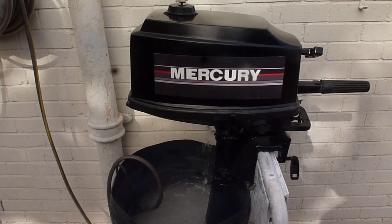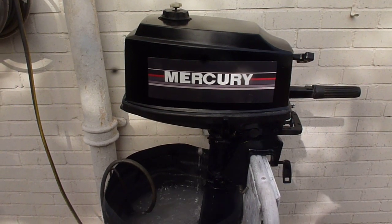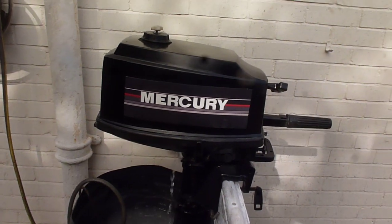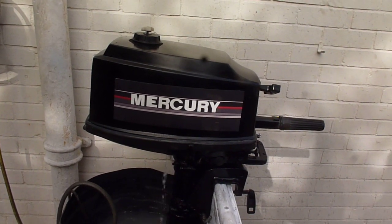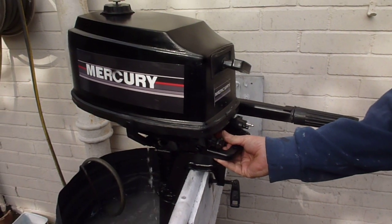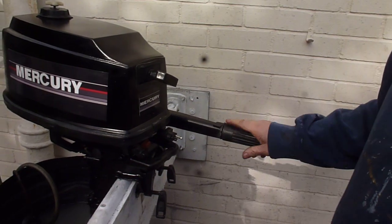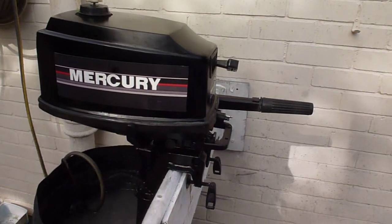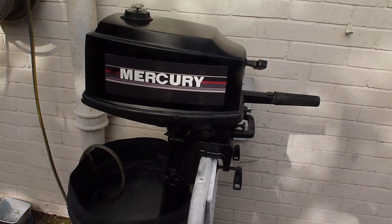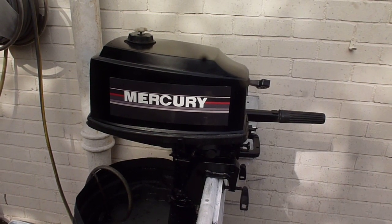What do you reckon? Any questions just ask — email, phone, whatever you want to do. Feel free to make us a sensible offer. I'm sure it's turning off now. And that's it — you've got the choke, everything's there, ready to go. I think it's been refurbished, nicely suited as a backup for a little tiny dinghy. Thanks.